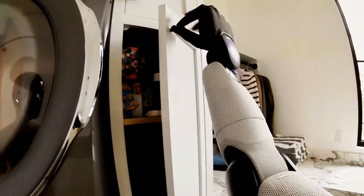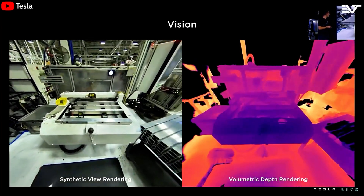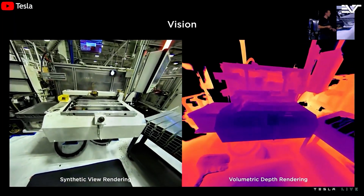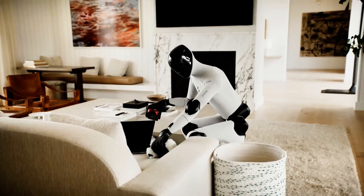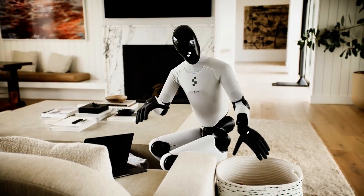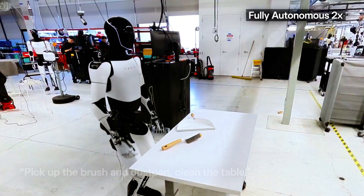Tesla is leveraging its self-driving vision systems, meaning Optimus might eventually see the world like a car sees traffic. Third: hands and manipulation. Figure is winning this round — their grippy hands with embedded cameras are clearly built for actual manipulation tasks: picking up parts, assembling components, etc. Optimus is still in show-and-tell mode, with less detail shown on its hand functionality.